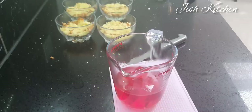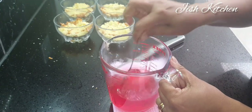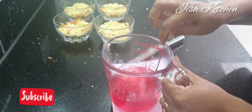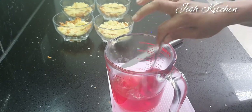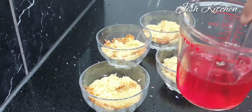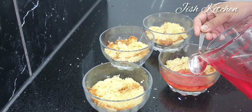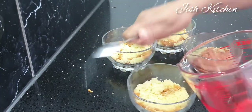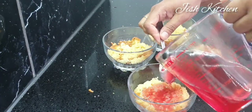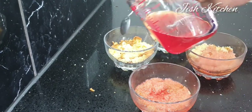We will put the jelly in the dish. I will put a layer in the dish. Let's mix it in a glass dish and mix it. Let's mix it in with a cream sherry.